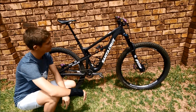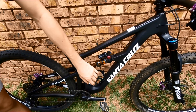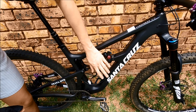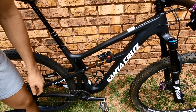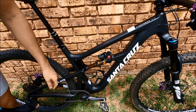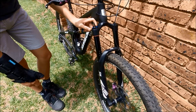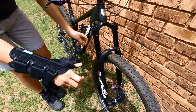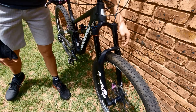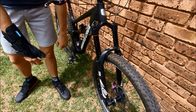Right here we have the Fox DPX2 factory version doing all the suspension work for the back end, providing 150mm of rear wheel travel. Up front I have a RockShox Pike RCT3 version boost — because standards — and it's also got a Luft Cup upgrade on the air spring, which makes the negative volume so much bigger for improved small bump compliance.